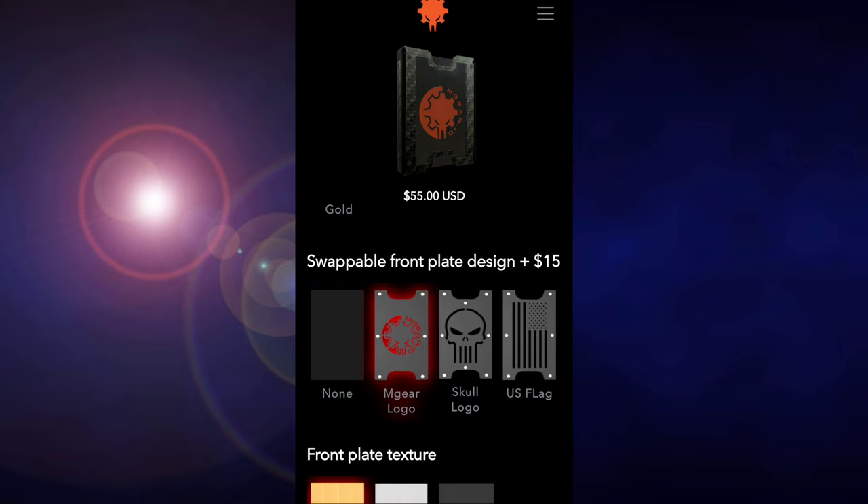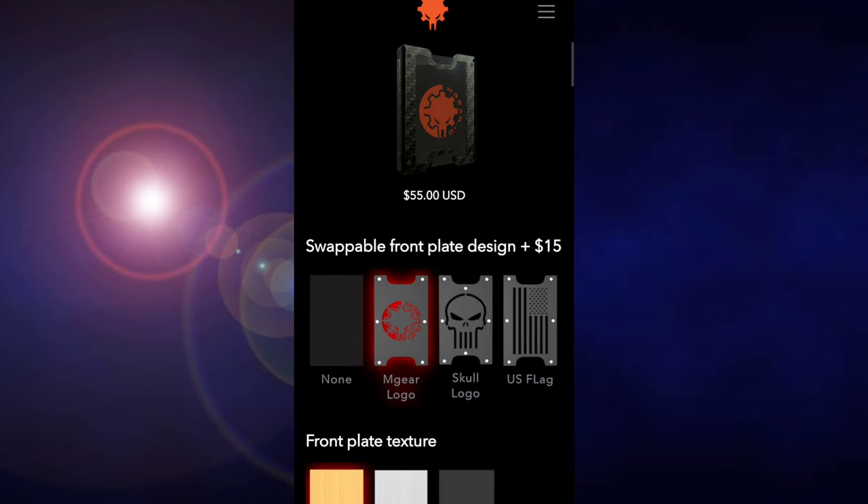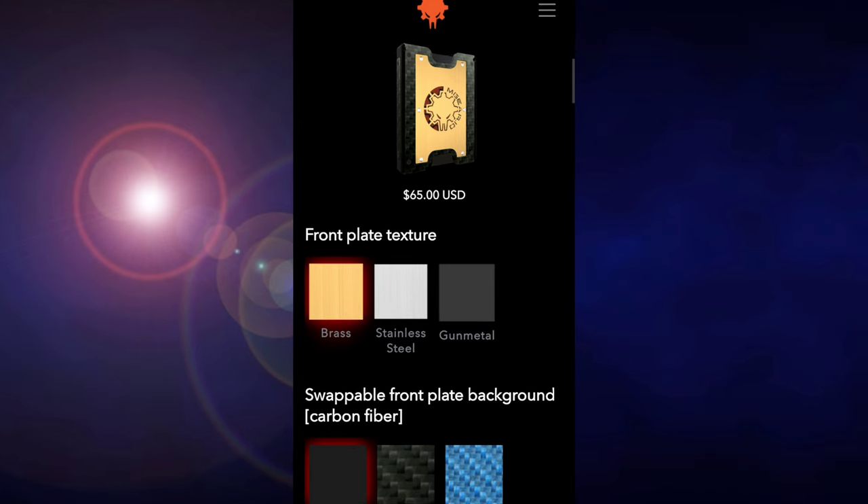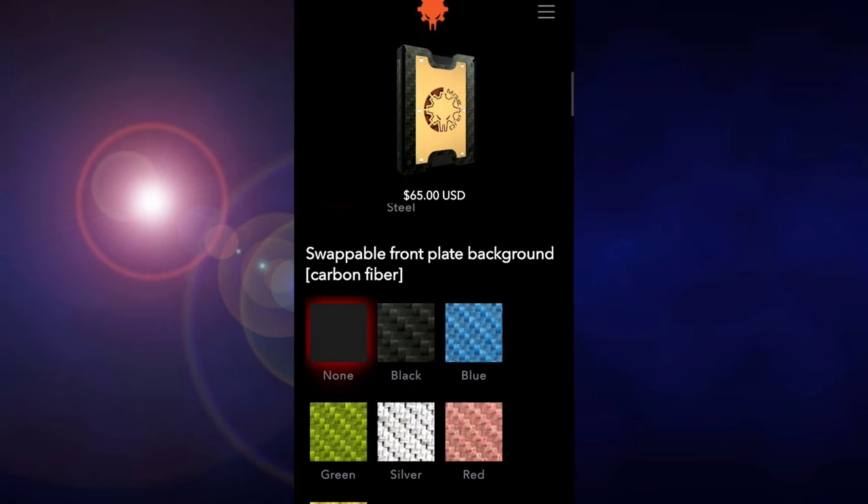Next is the swappable front plate design — there are 3 available designs to choose from, costing about $15. Then you have the front plate texture options: brass, stainless steel, and gunmetal. After that, you choose the swappable front plate background.